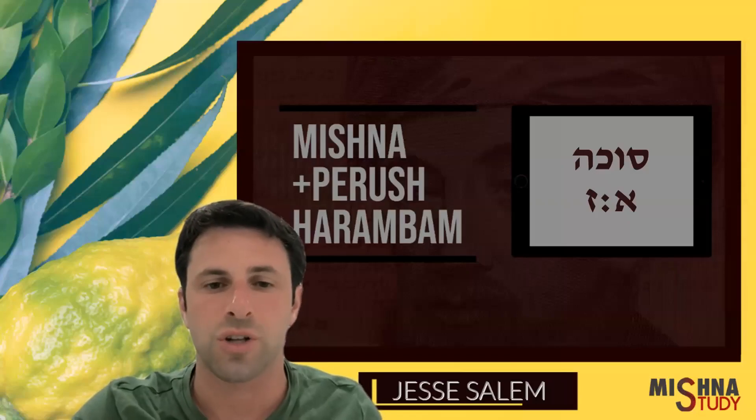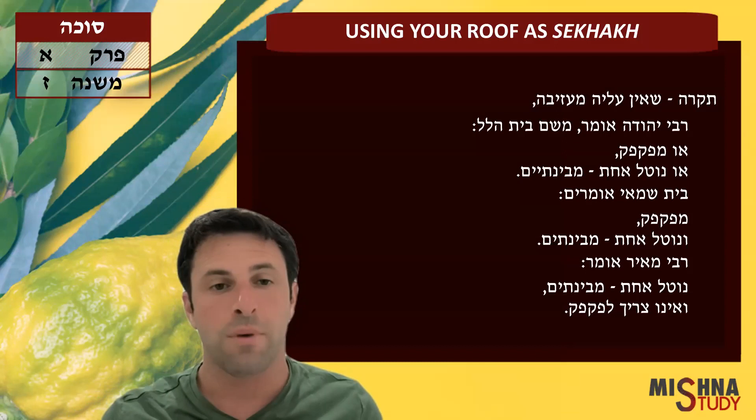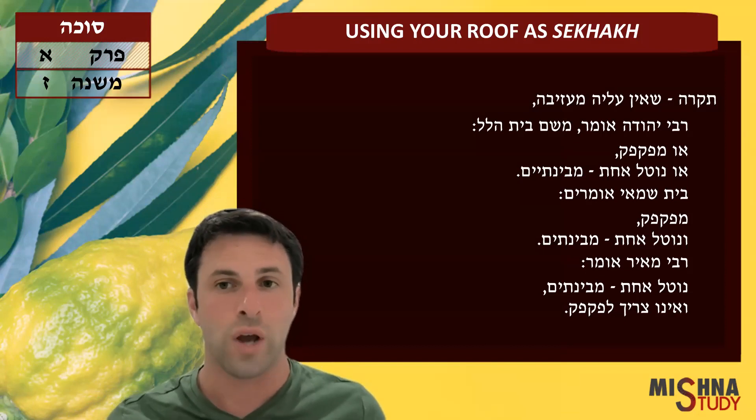Welcome to Mishnah. I'm going to discuss: if you have a roof that's made of wooden boards, but they're not plastered down — they're not cemented down — what can you do to fix this room to use it as a sukkah?